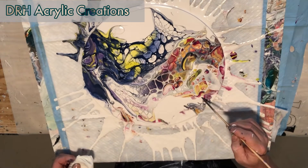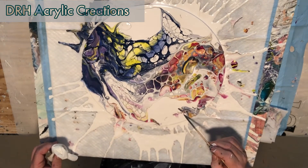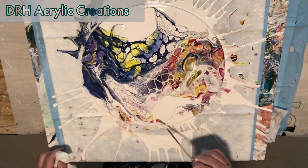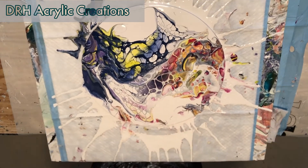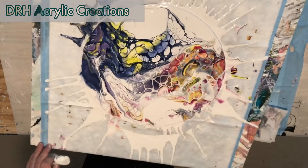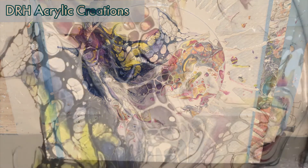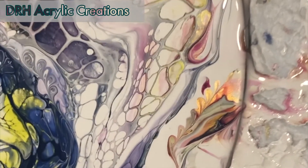I'm getting pretty close to being done with this — I think I've got a little bit more to do. The contrast of the light colors to the dark colors of this has a real yin-yang to it, and I think the final product definitely shows that. Okay, I think we're pretty much close to being done. I'm going to clean up a little bit and come down for the flyover. I'm really enjoying the cells that I'm seeing with this one.